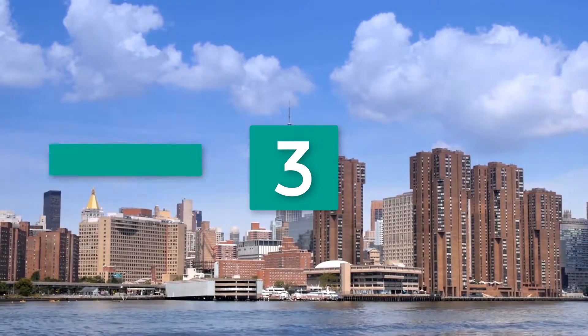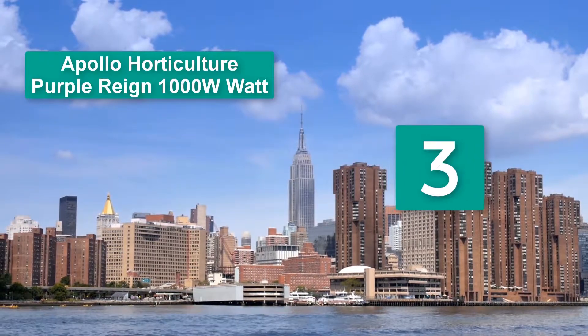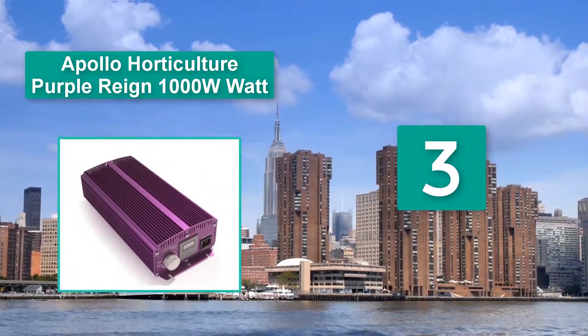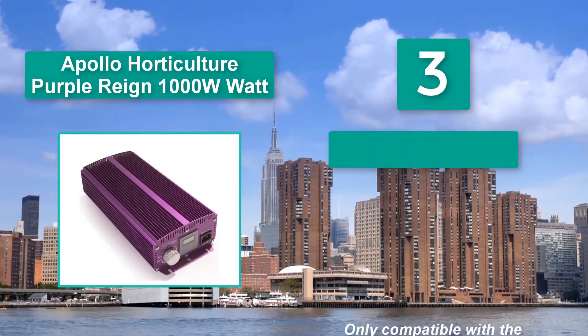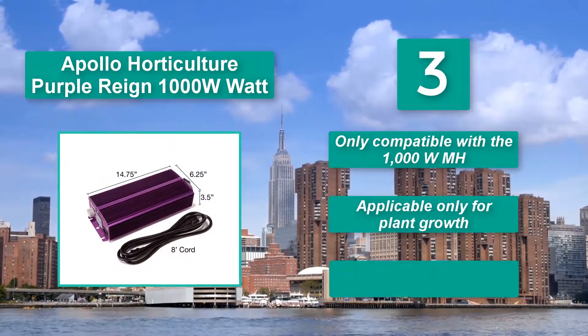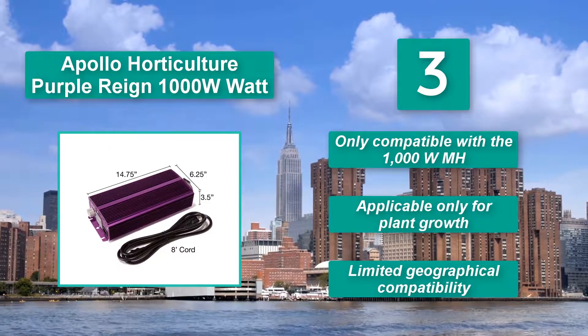Number 4: Apollo Horticulture Purple Rain 1000W MH — the best for your plants. This is the ballast you ought not to shy away from. In the course of operating the ballast, you will experience fewer power interruptions. Downsides: only compatible with the 1000W MH, applicable only for plant growth, and has limited geographical compatibility.